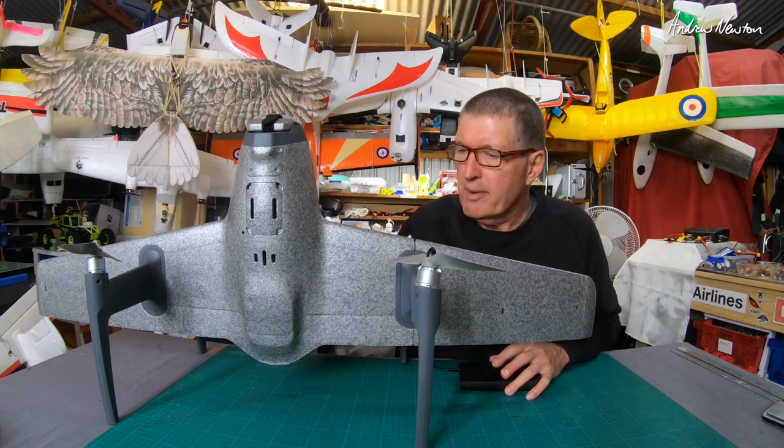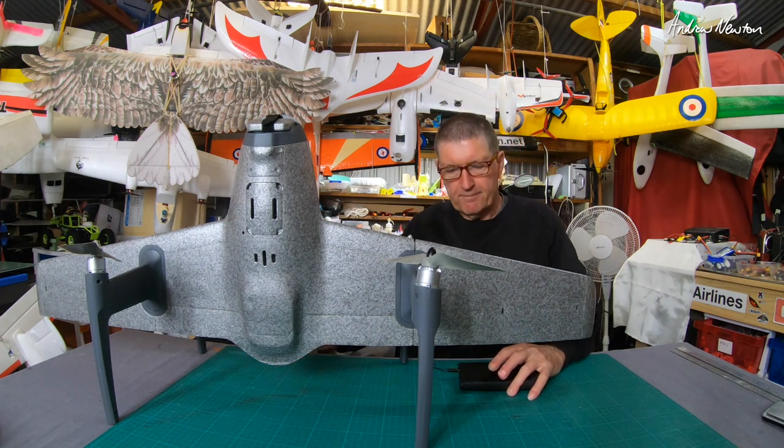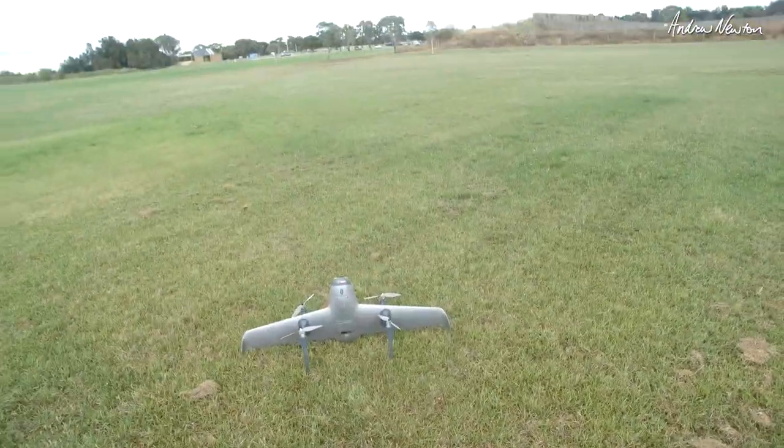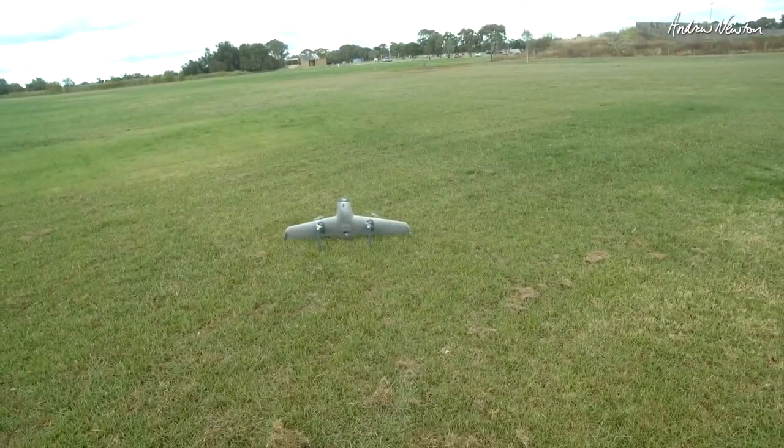Next time I go up I'll make sure I have the screen recording app working properly and we'll be able to see what I'm seeing on the screen. Thanks for watching. Okay, stick down to arm — there we go, let's take off.